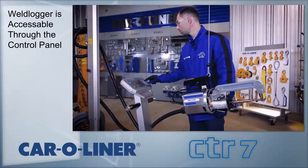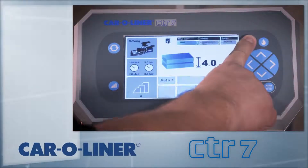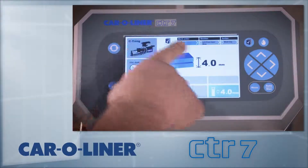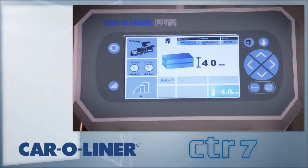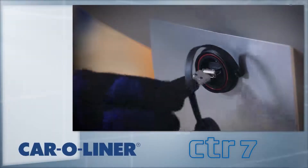The CTR-7 comes standard with WeldLogger documentation software. To access, press the WeldLogger button on the top right of the screen. This brings up a screen that allows the user to create a work order. Work orders can be closed, reopened, and viewed. Once complete, work orders are copied to a USB flash drive and printed from a PC.